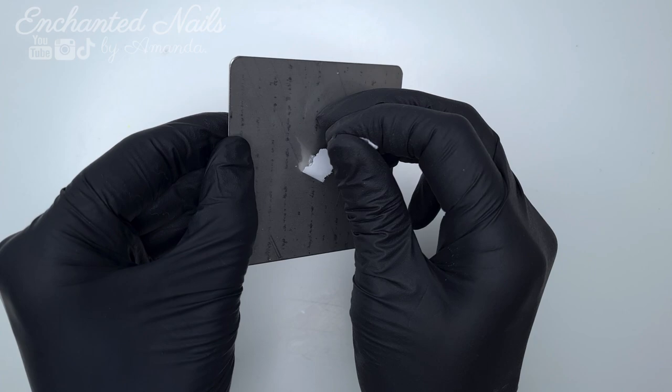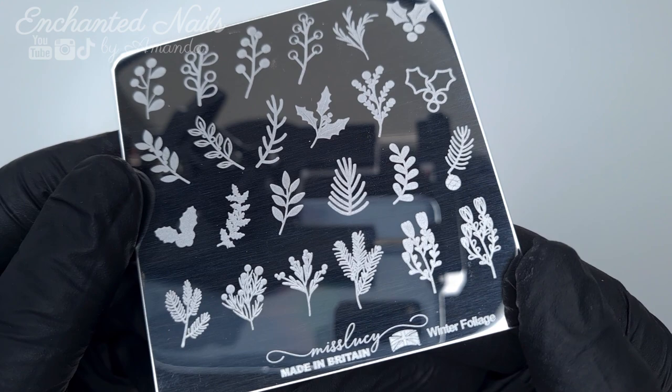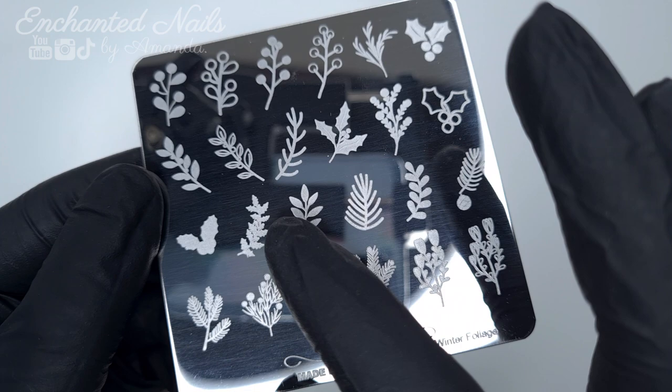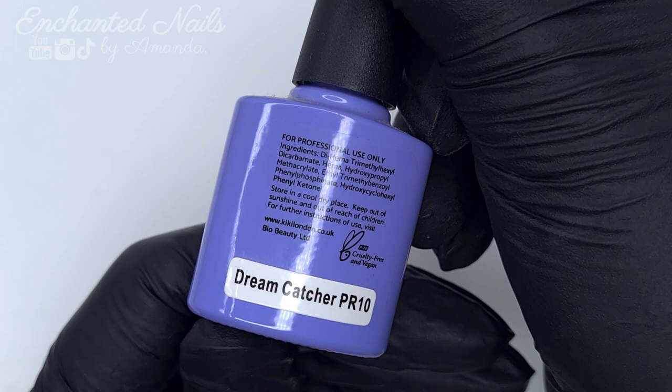It's something that's really refreshing, especially in the current climate. So I wanted to have a quick play around with one of the plates and show you guys. It's a really simple design, but I wanted to show you that every single image that I tried stamped absolutely perfectly, which is amazing. Sometimes you'll get a plate where a couple of images are really tricky, especially the more finely detailed ones, but I had absolutely no problems with any of the images on these plates.